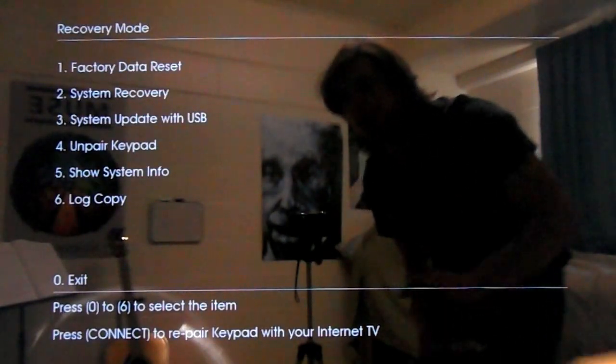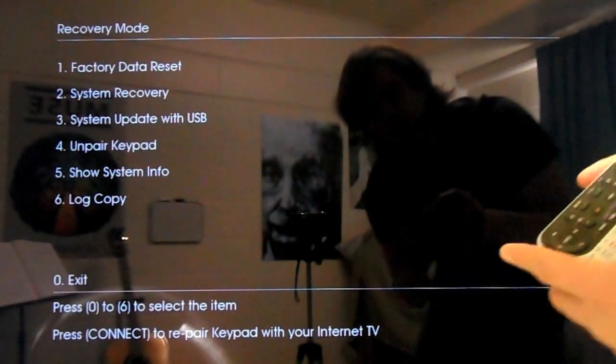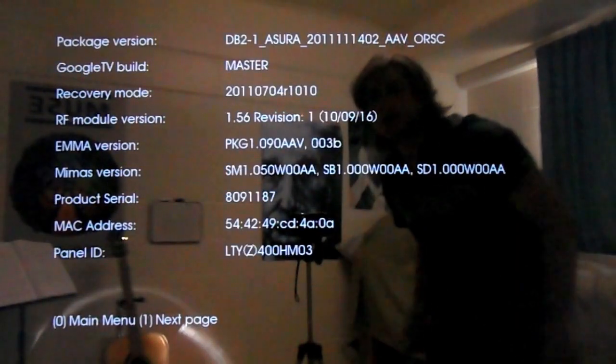And now we're in recovery mode. All you do is hit 5 — Show System Info — and there's your MAC address.